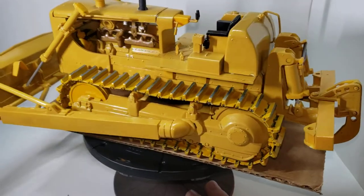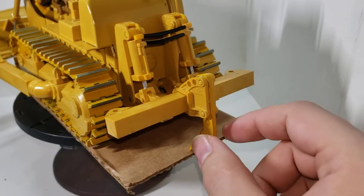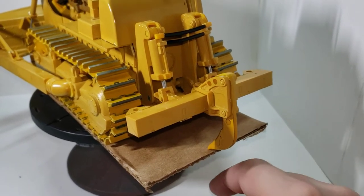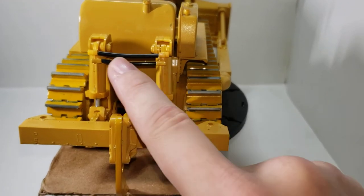There are a lot of parts on this thing. And I put the ripper on the back — it operates, it goes down more. I got the hoses that are supplied.